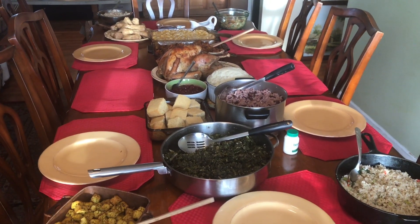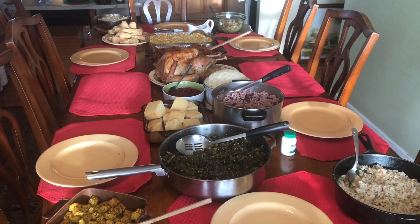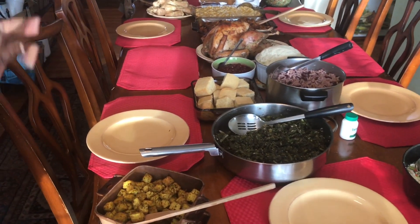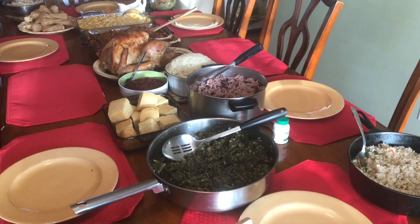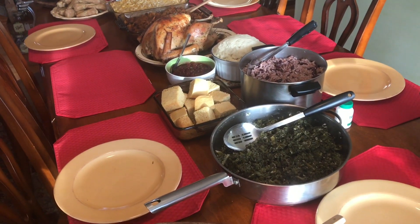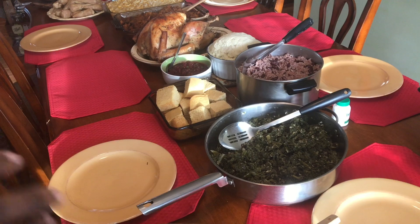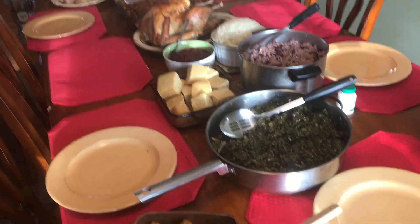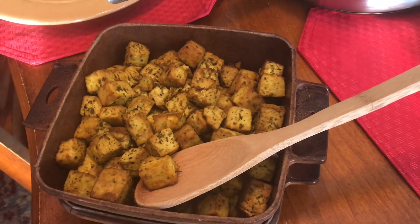Hi guys, this is Violet and welcome to Listen Up To Your Body. We're having a feast here today and I just want to show you that if you have a vegetarian diet and a meat-eating diet, you could still combine both together. This is for my children.